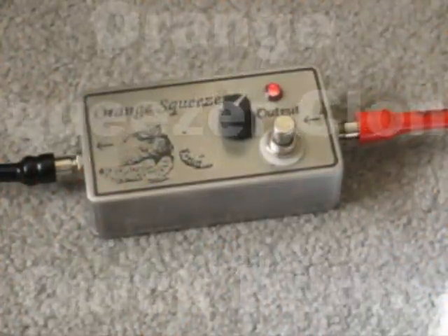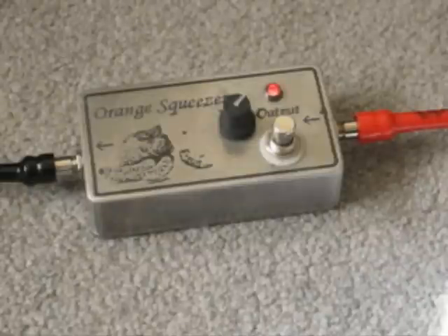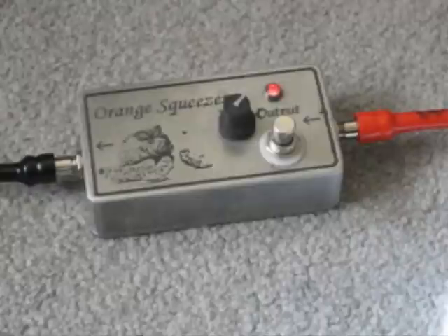All right, I'm going to record a quick sound sample of the Orange Squeezer — another DIY pedal demo. It's going to be a real quick one. I'll record another one to get some more time here, but I just want to get the sound of this pedal out there for some people.